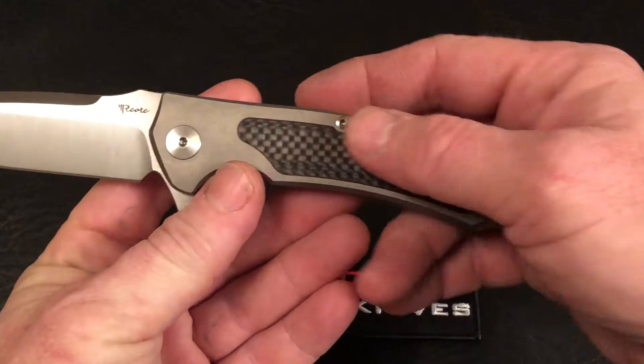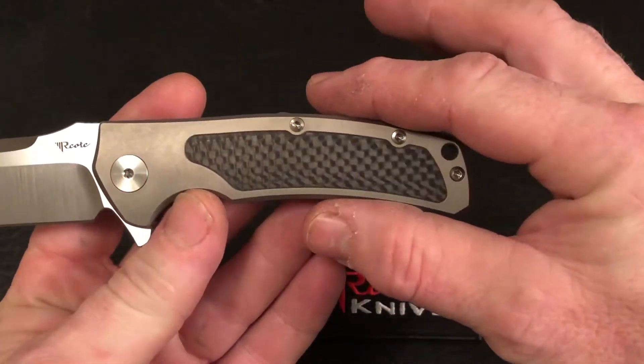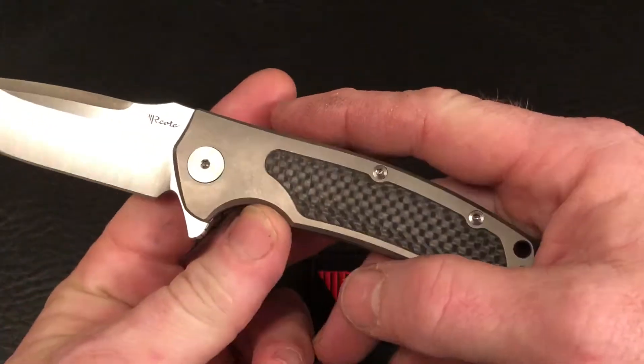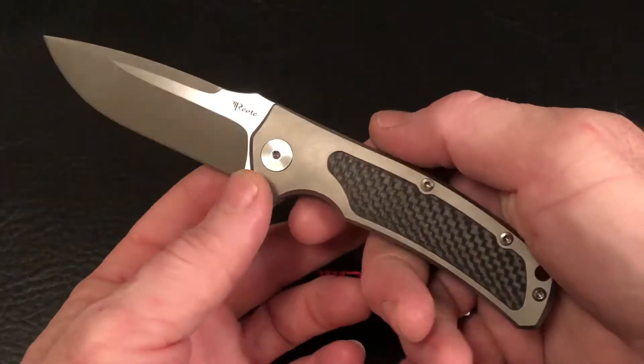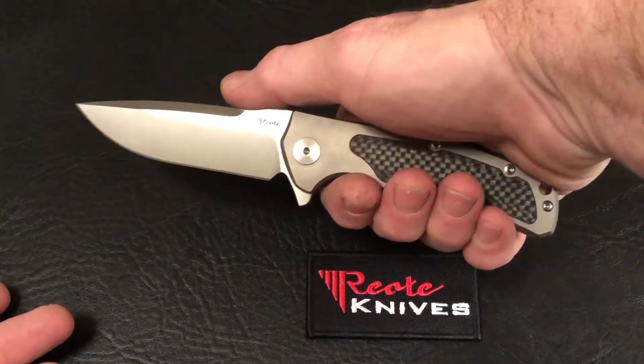This scale is milled out on the outside, making it a little bit lighter, and then filled with carbon fiber. It's a 5.1 ounce knife and you can see the size of it there in hand.